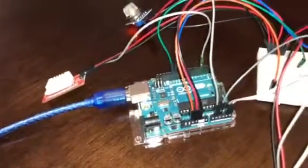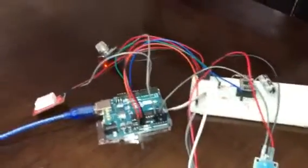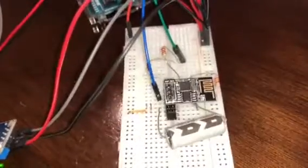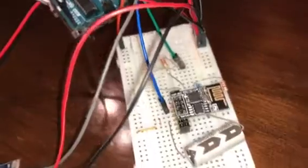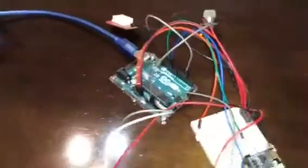This is my Arduino Uno. As you can see, everything is connected using jumper cables. Over here I've got an ESP Wi-Fi module — it's an ESP8266 — and some resistors and a capacitor connected as well. Over here is the code from the Arduino IDE, which I use to upload and control the sketch.